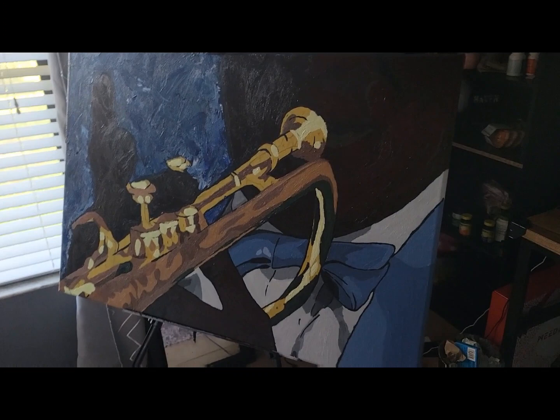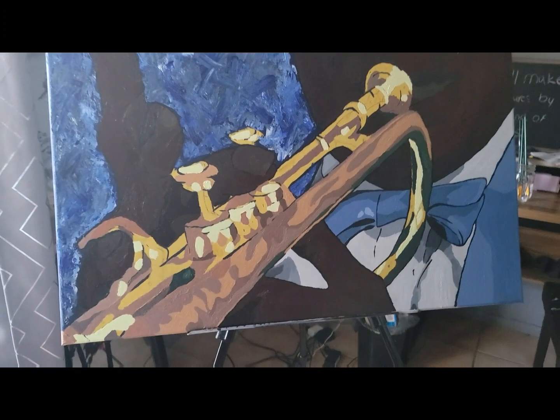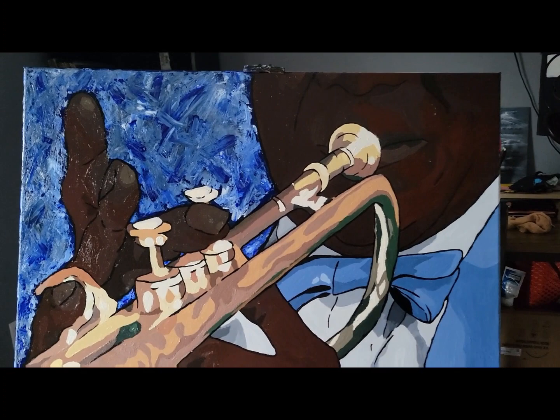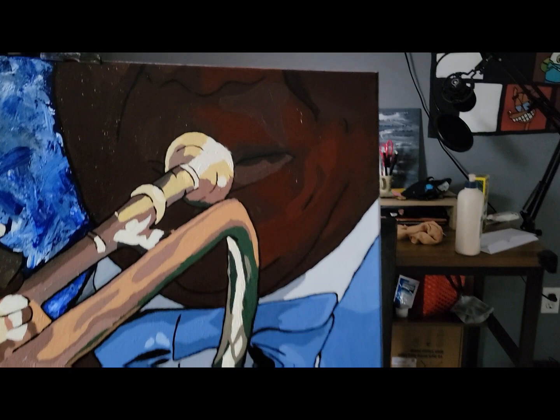We started on the trumpet and this is how it's looking so far. This was a rough draft because I started changing some of the colors on the trumpet — they weren't exactly giving golden, they were giving yellow or brown, and I wanted golden. But this is what it's looking like so far.